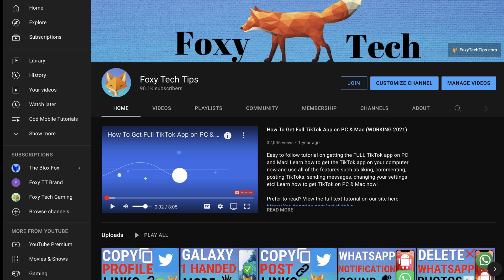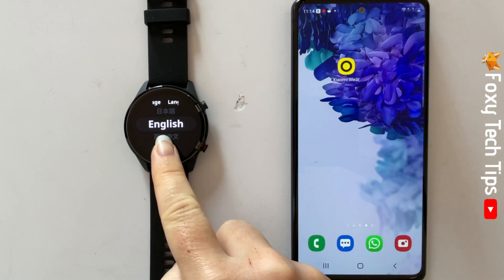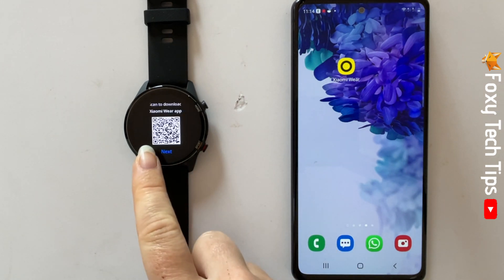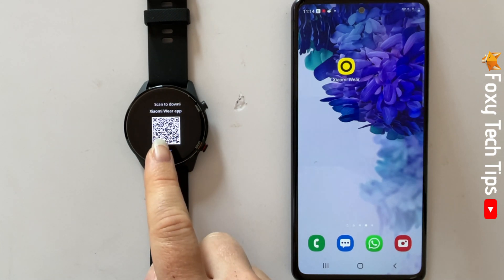The first thing you need to do to set up your watch is to choose a language. Choose the language you want and then tap the tick. You now need to scan the QR code that appears on the watch screen with your phone's camera.